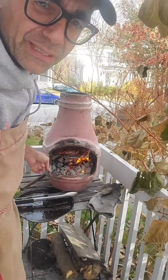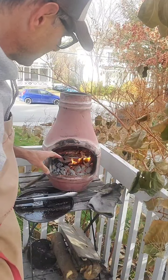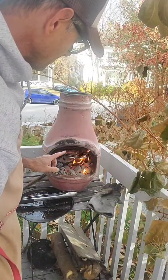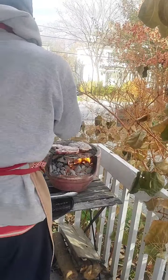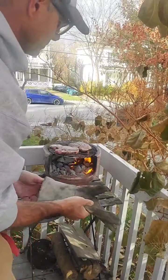So this kind of chimenea is two pieces. I put both pieces like this when I'm cooking pizza, or when I want the fire to fire up. But when I'm cooking meat, I just use the bottom side so I have more space to work with the meat.